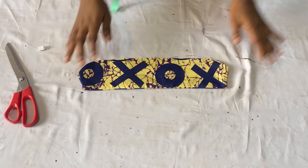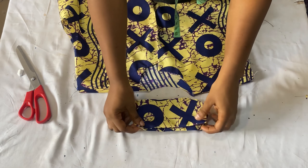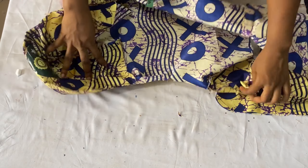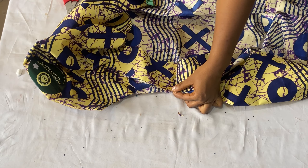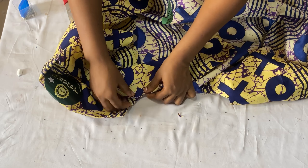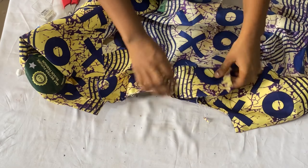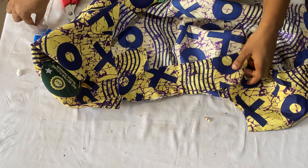Iron it out - after ironing this is what it looks like. The next thing is to attach the collar to the neckline. Fold the collar into two equal parts and notch the center point, then fold the back neckline into two equal parts and notch it as well. On the wrong side of your shirt, place the open angle of your collar with the notched points facing each other, use your pin to hold it down, then fit the remaining part of the collar into the neckline using pins to hold it down on both sides before stitching.